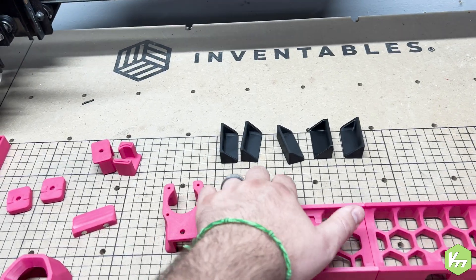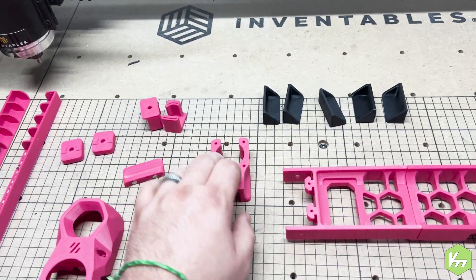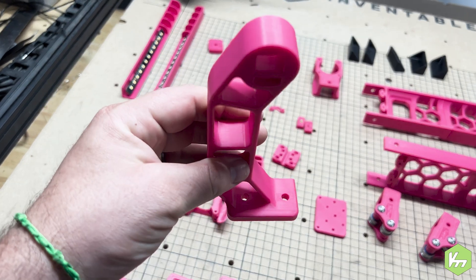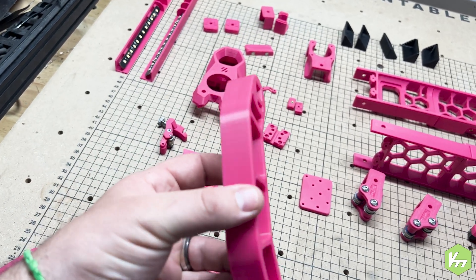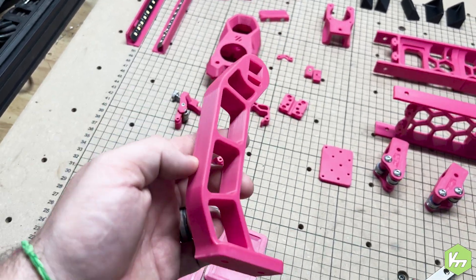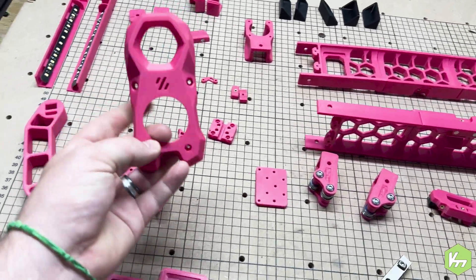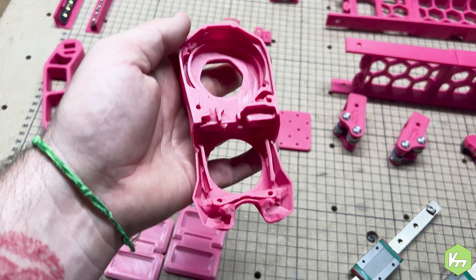I have the rear panel clips done in black because I don't want you to see them. I also have the Y carriage upper and even the filament spool holder in magenta — or hot pink; I'm not sure what color this is anymore. It says magenta but it looks pink to me.